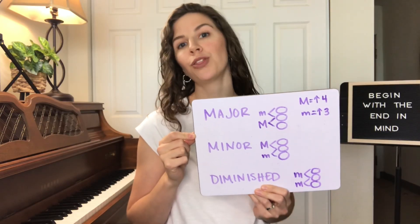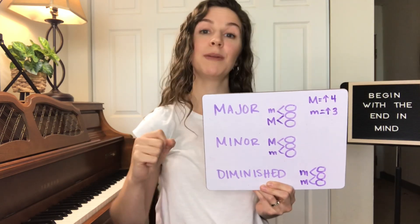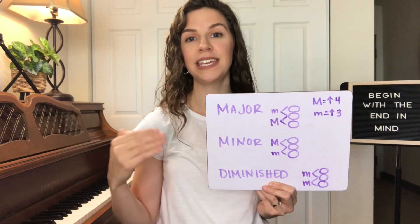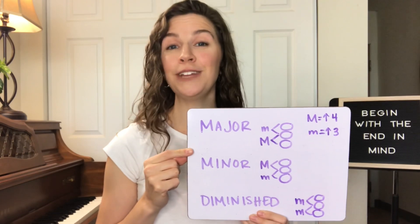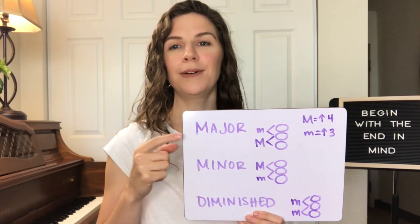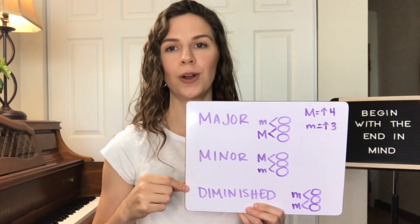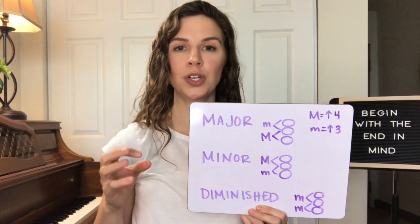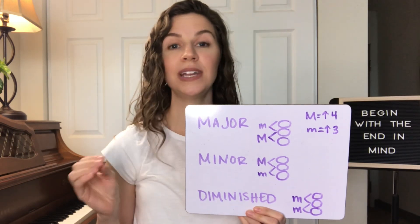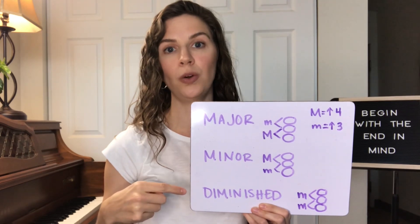Today we're going to be talking about three different types of triad chords, and then we're going to go over the C major scale and talk about the different triad chords built on each note of that scale. The three types we'll cover are the major triad chord, the minor triad chord, and the diminished triad chord.